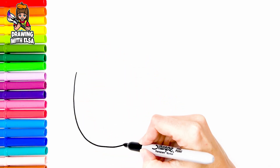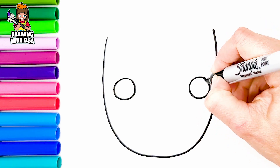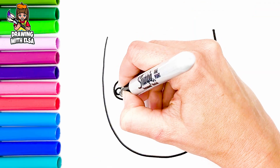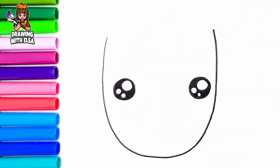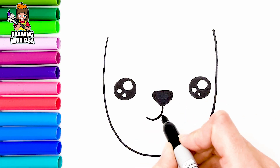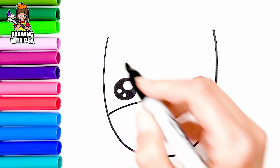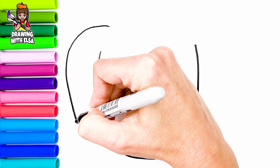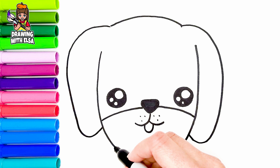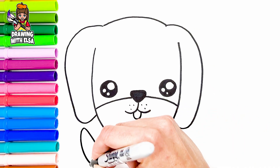I draw his head. I draw his eyes. His nose. And his mouth. Now let's draw his body. And his tail. Wonderful!